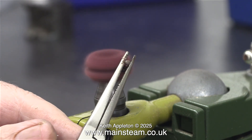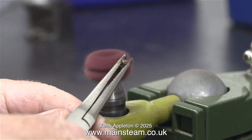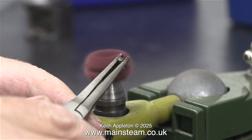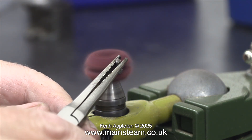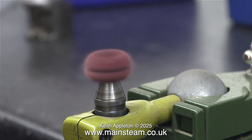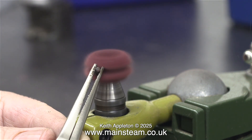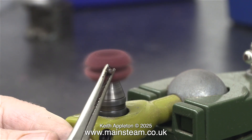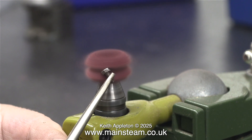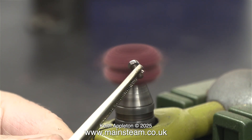These rotary scourers have a problem: they're constantly shedding nylon scouring material all over the bench. The secret is to run them slowly. Here this one is going too fast and it didn't last hardly any time at all. They come in three different colors — a light straw color, a red color, and a green color — and I believe this denotes the grade of the scourer, as some are rougher than others.